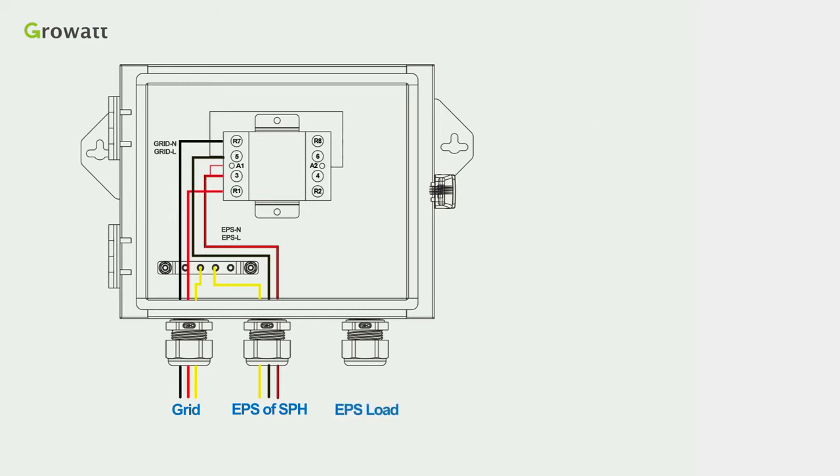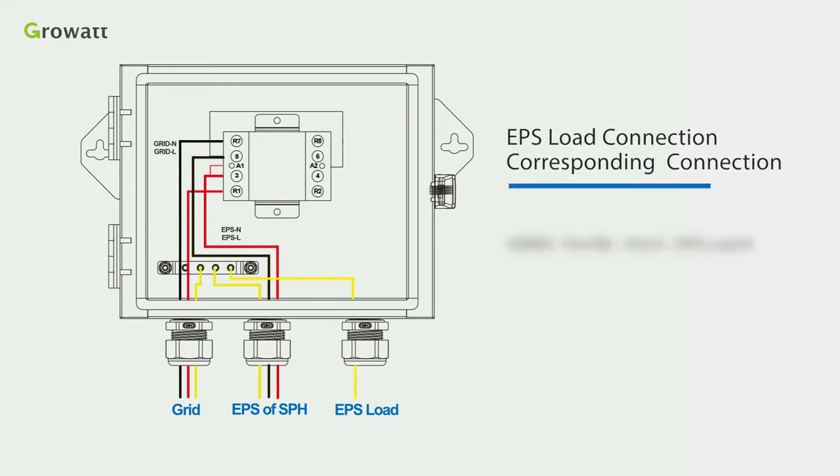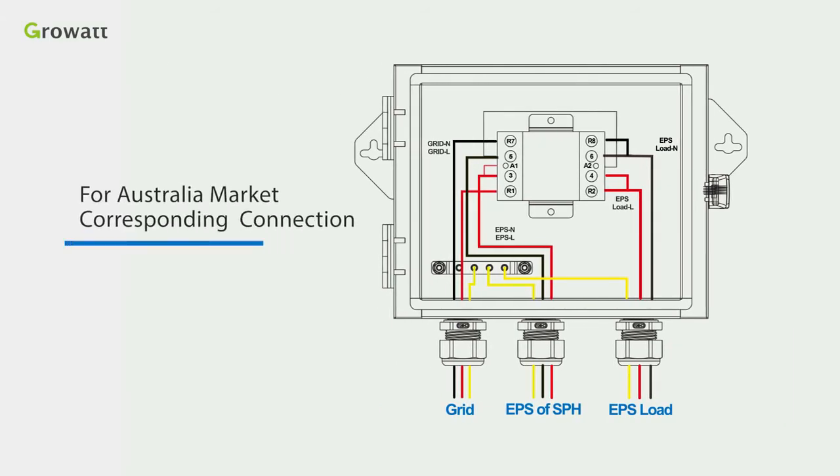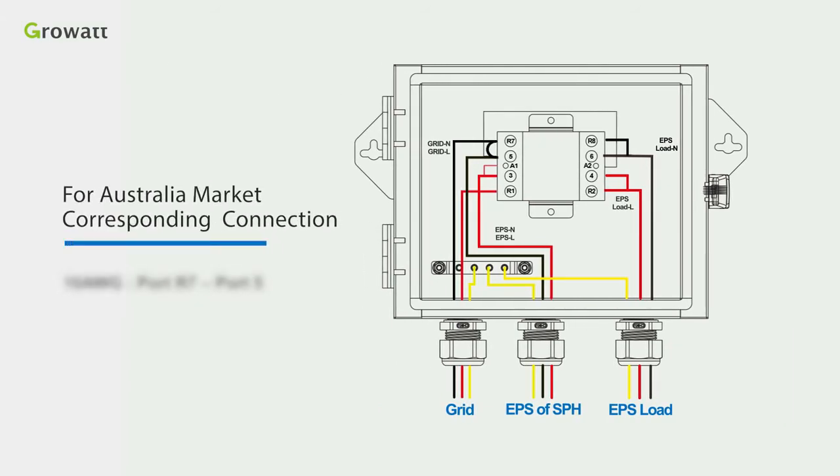Third, for EPS load connection, use a 10 AWG cable to short port R8 and port 6 and connect to the inline of the EPS load. That completes the connection for Standard 1. For the Australia market, you also need to short ports R7 and port 5 in addition to the Standard 1 connections.